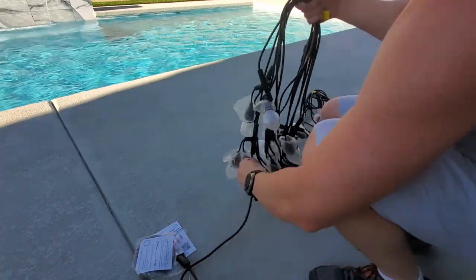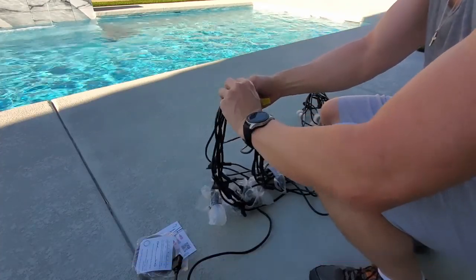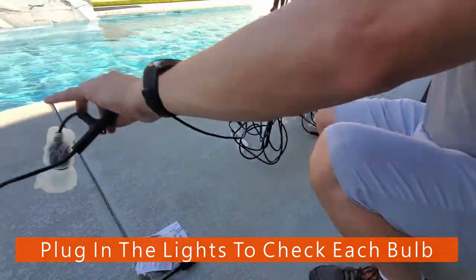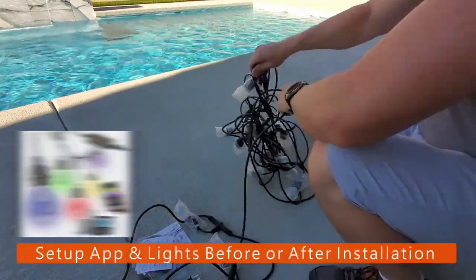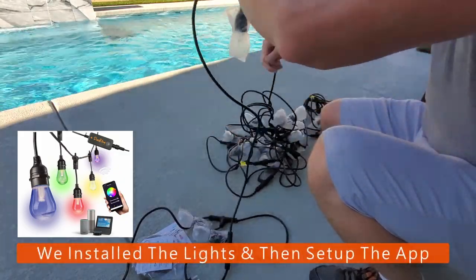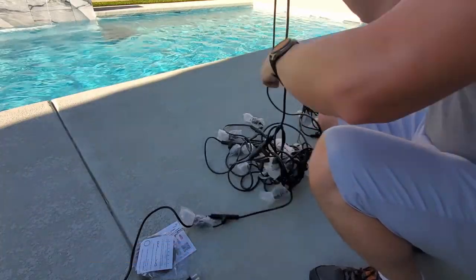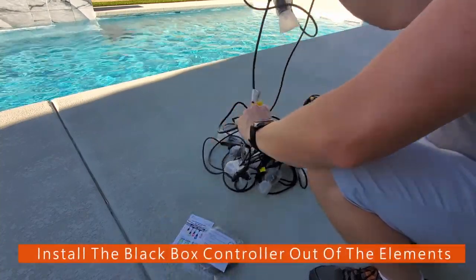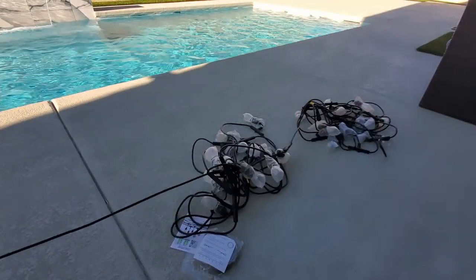I highly recommend before you install these lights, you want to unravel all the lights to make sure none of the bulbs are broken and check the wires for any kind of cuts or damage. And then after that, you want to plug it in and make sure each light is working. Then you have two options: you can first download the XM Cozy app and connect the lights to your home network and then pair it to your app, or you can go ahead and install the lights first and then afterwards connect to your network and app. Just make sure wherever you install these lights that you have a covered area for that black control box — it's best to keep it out of the elements as much as possible.